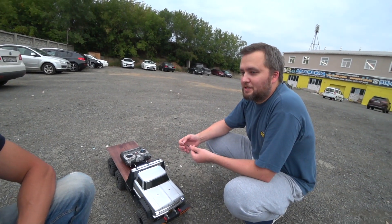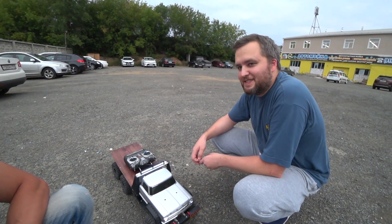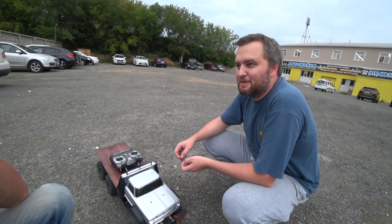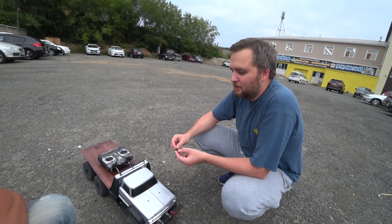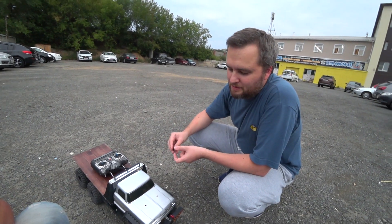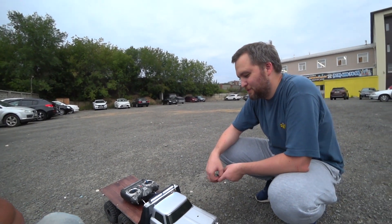Полтора года, конечно, ожидание, пока достроишь. Теперь хочу как-нибудь с грузовиками посоревноваться — у нас же всё равно триальные грузовички делают. Надеюсь, в Йобурге попробуем. В Екатеринбурге соревнования будут в сентябре — может, туда попаду с грузовичком. Посмотрим, на что он способен в условиях трассы.